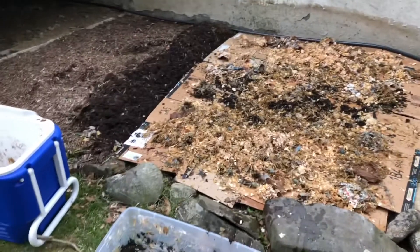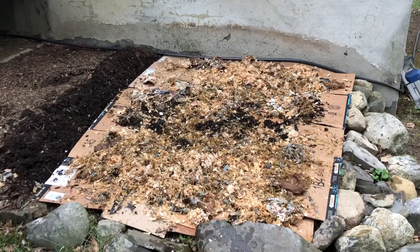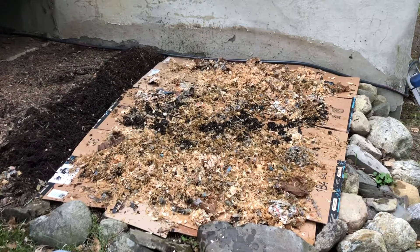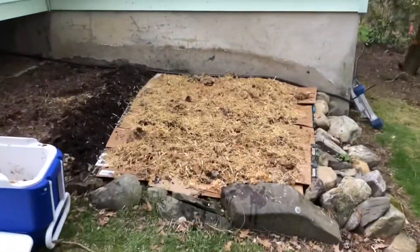The next thing I'm gonna do is sprinkle some of the straw on it, because it's nice and thin and chopped and the mushroom mycelium really likes to eat up that straw. It should help it take off and then jump onto the fresh wood chips. I finished spreading the straw out on top of my mycelium.